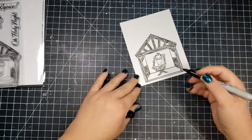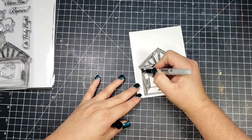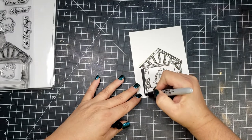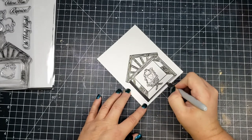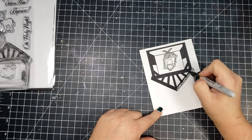Even though these are not silhouette images, I thought I would go ahead and see if I could make them into silhouette images. What I've done is stamped out the Nativity as well as the Baby Jesus in VersaFine Black.